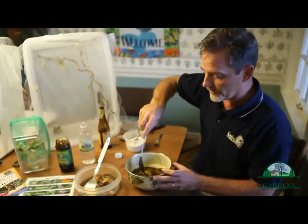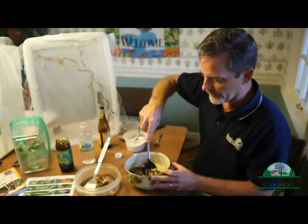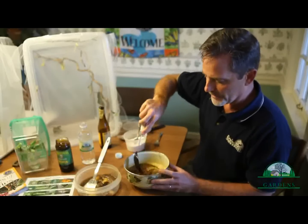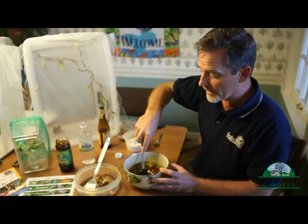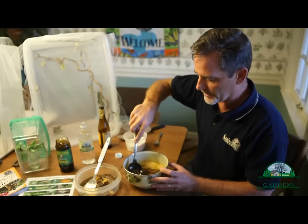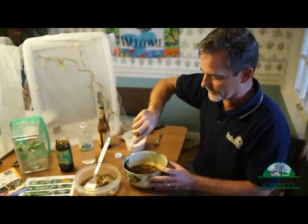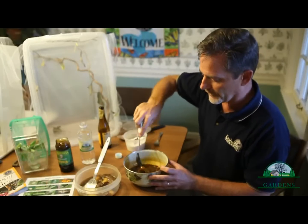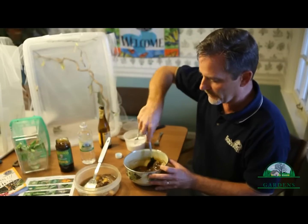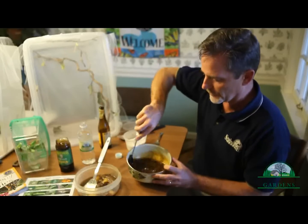I've read different recipes where you can actually cook this and make a syrup out of it, but I've had really good luck just mashing it up and mixing it. Butterflies are going to go crazy over this. We've been having a fun time this September putting it on our trees and getting all kinds of different butterfly species. Here at Spring House we've been raising butterflies from caterpillars. This is a new thing we've tried — never done it before — but it is very successful.